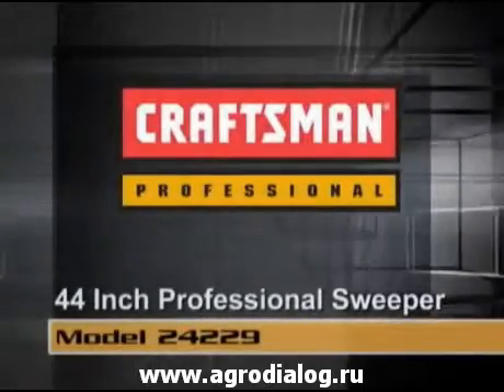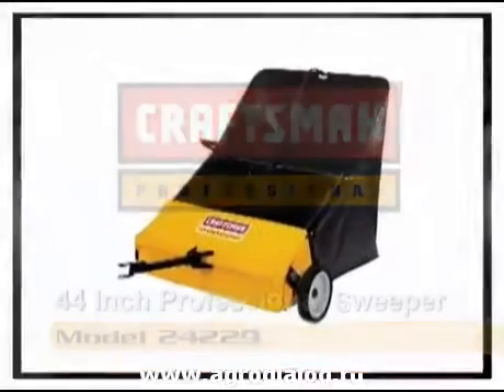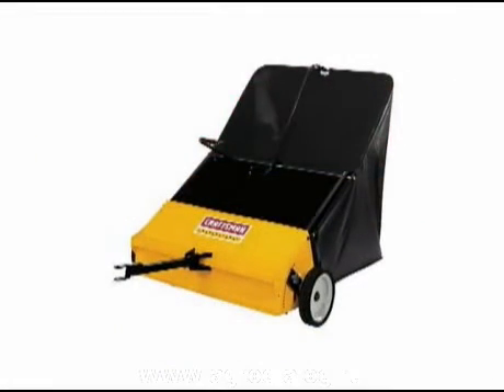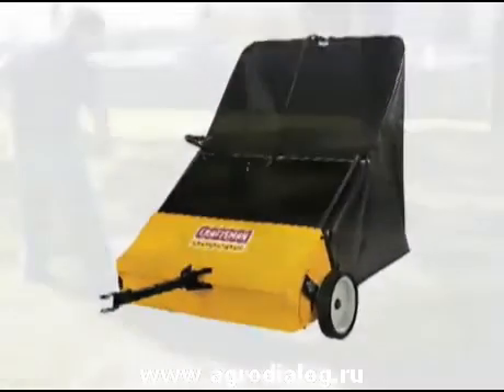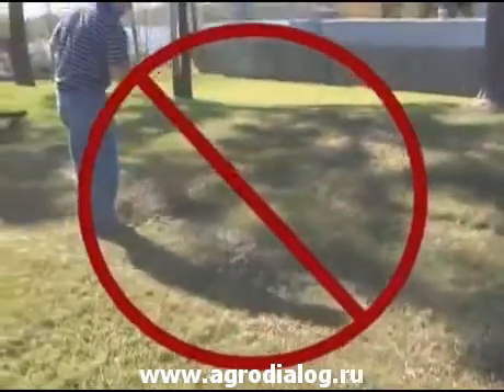The Craftsman 44-inch Professional Sweeper is bringing brand new technology and innovation to customers, making your own lawn cleanup fast and easy. No more backbreaking raking and dragging bags of debris over the lawn.